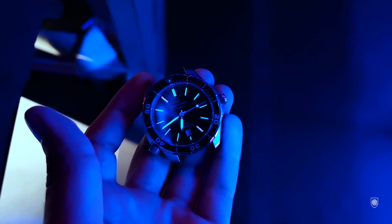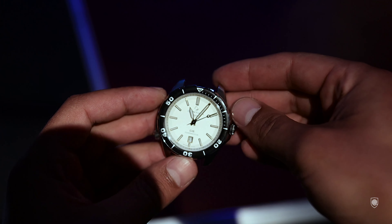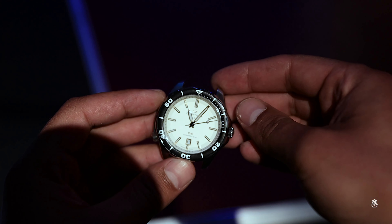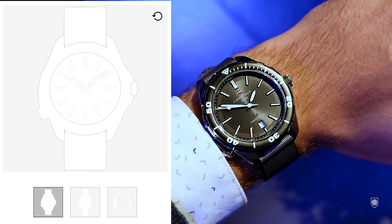I've obviously experienced all the dial colors on multiple cases and concluded that they combine very well together. But the most surprising was the creamy white dial with the diving case combo.